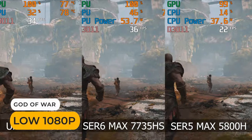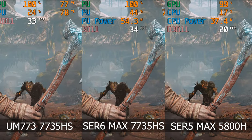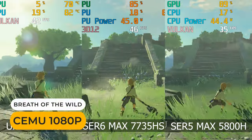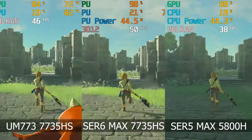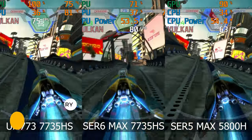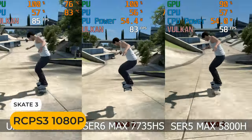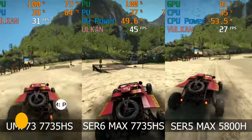God of War saw a slight improvement in average frame rate for the Sur6 Max. Breath of the Wild performed 7% better than the UM773. In fact, in all emulation tests, the Sur6 Max was significantly ahead.